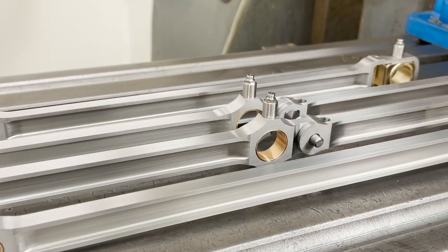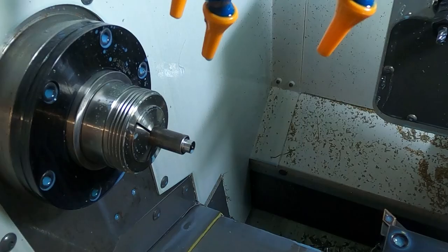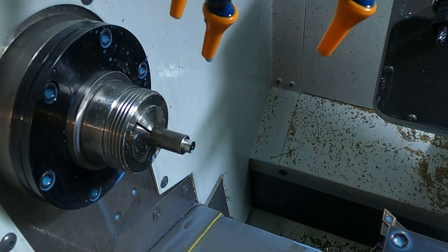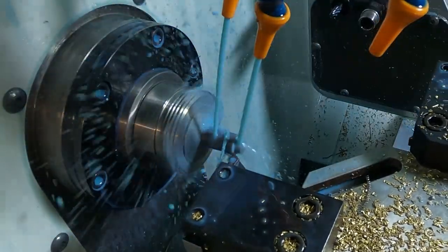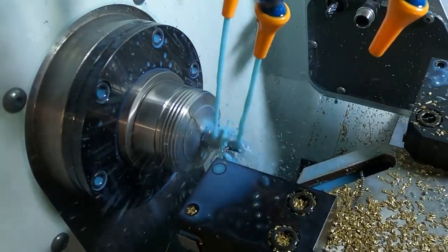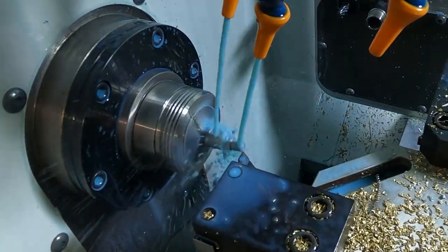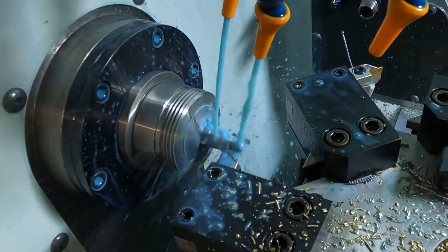Before I start on the next operation I need to make the knuckle pin that joins the front and rear side rods so I can check the fit. So let's go to the lathe. I decided on 4140 steel for the pin which should hold up very well. The first tool will face and rough turn, and the second tool will perform a slow finish pass and bring the outer diameters to dimension.